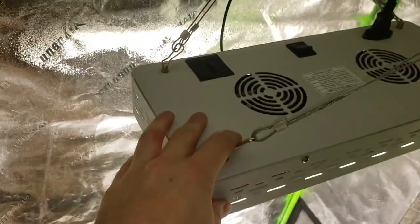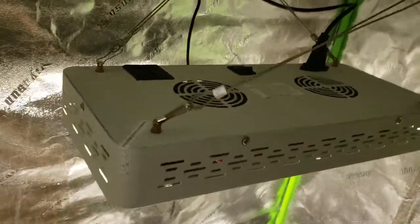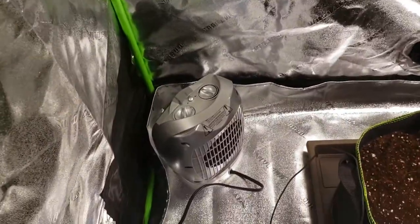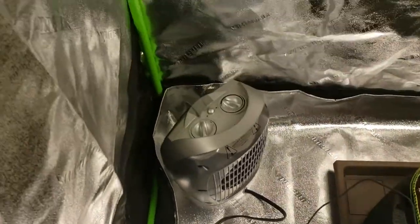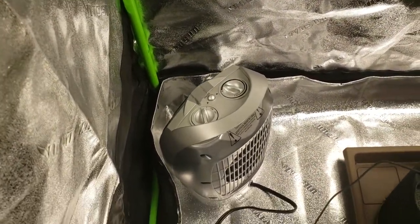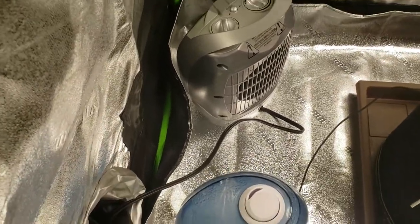In this tent I got a cheap Amazon light — full spectrum, 1000 watt. Little ratchet rope, does the job. Oscillating fan. Little heater set on half power, otherwise it's 1500 watts on top of all the other power — that's not what you want. Might blow a fuse.